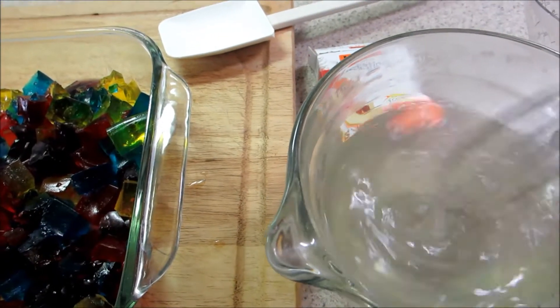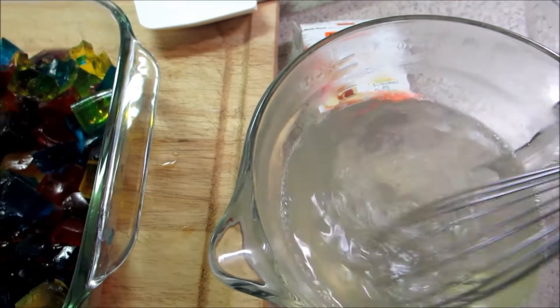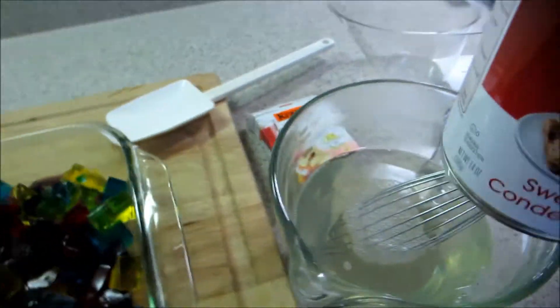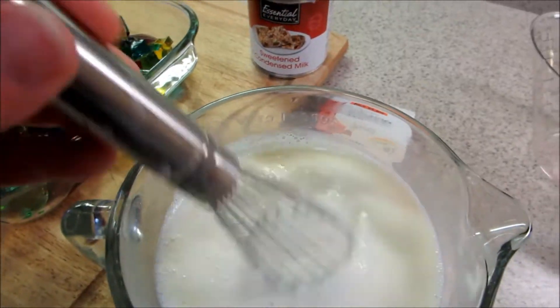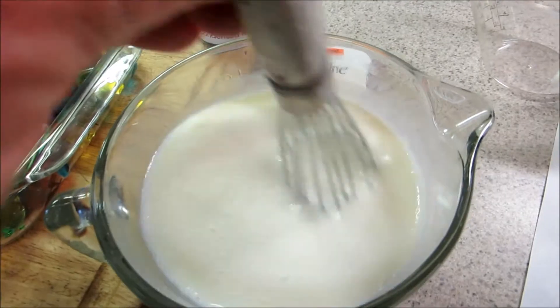I'm just going to keep moving it until it dissolves. Now adding a 14-ounce can of sweetened condensed milk to that. So I mixed the condensed milk into the gelatin and now it says I need to chill it.